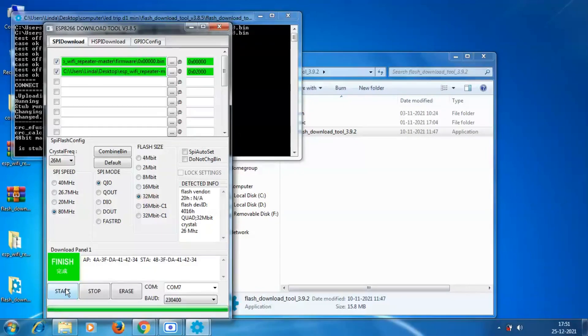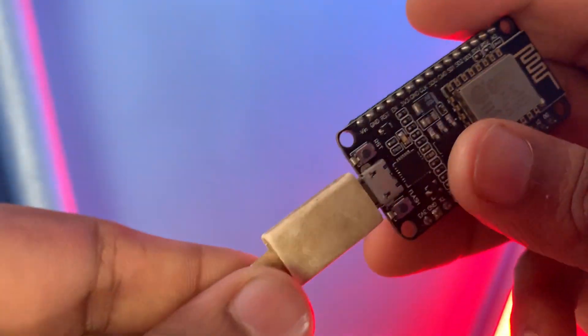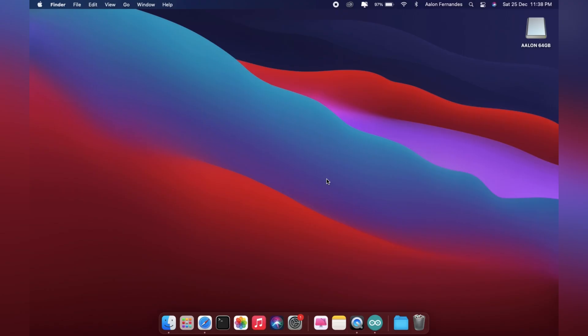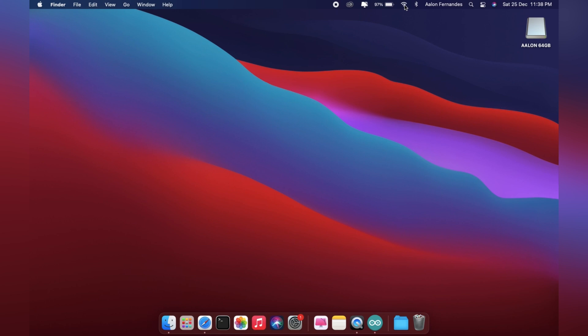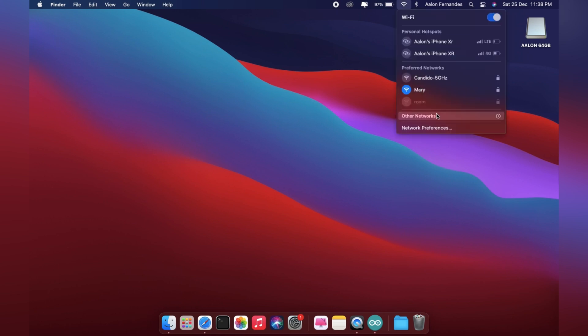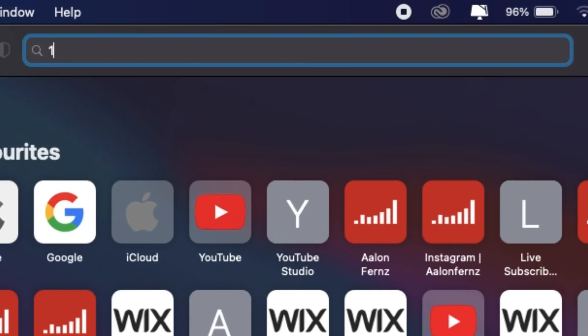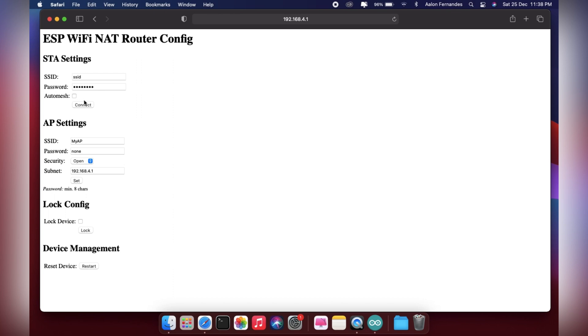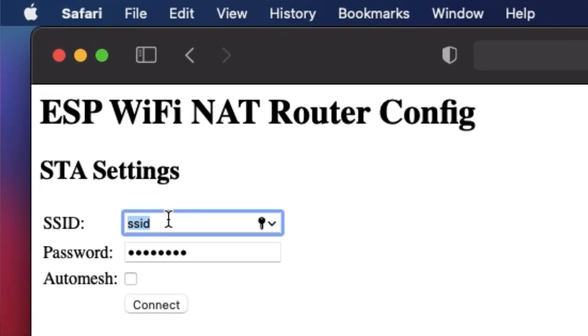Now that the firmware has been successfully flashed, let's configure the WiFi repeater. First, power up the repeater using a micro USB cable and a 5V power adapter. Then connect your phone, PC, or any device to the 'MyAP' access point — it won't have a WiFi password, so just connect. Then open 192.168.1.x as the IP address to configure it.